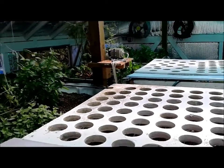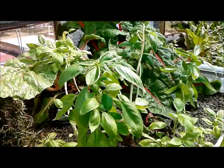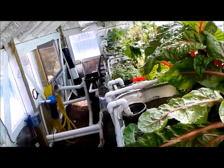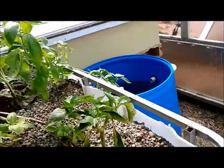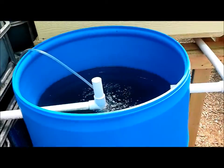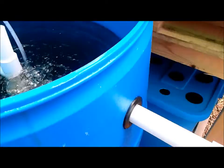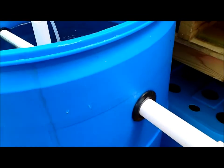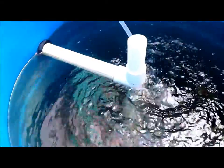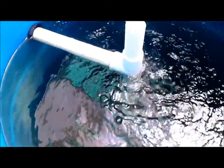I had to spray with some insecticidal soap and I still have a few white flies to get rid of. I did add these two 55-gallon drums in here as fish tanks, basically using some one-inch uniseal fittings for inlet and outlet drains.